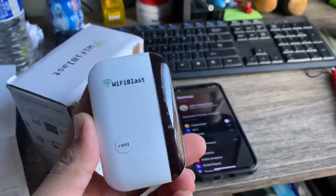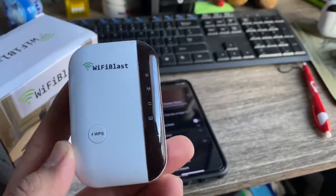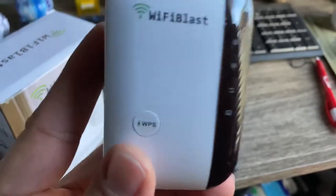What's up guys? Today we're going to be showing you how to set up this Wi-Fi blast little Wi-Fi extender. All right, let's dig into it.